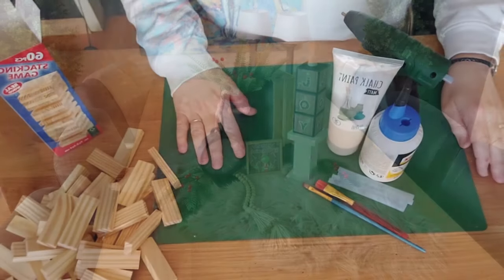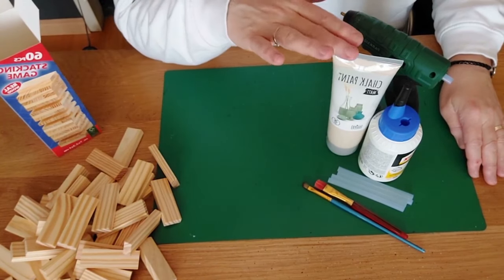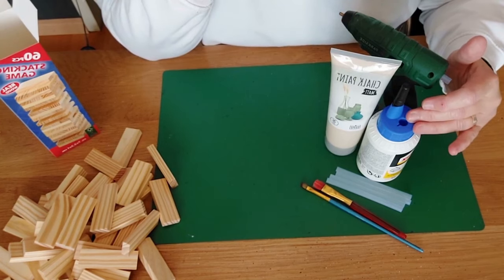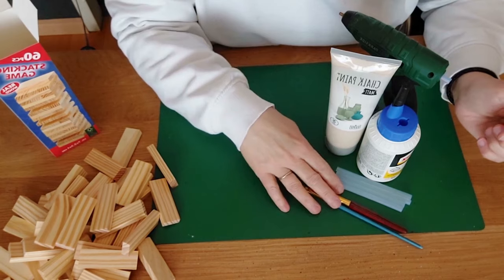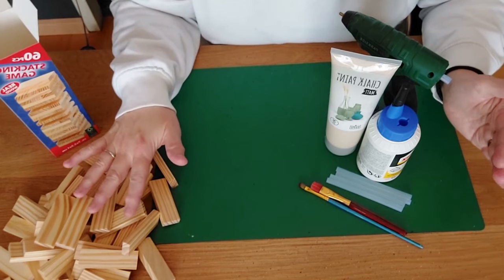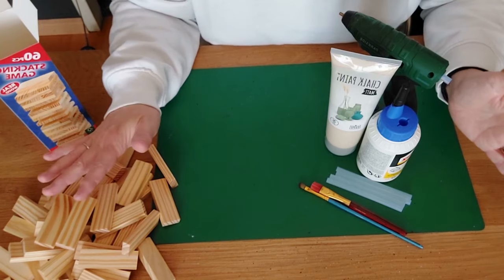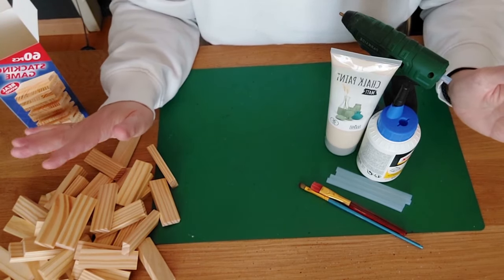Now for the third DIY: a tumbling tower block church. Materials are the same — tumbling tower blocks, paint, wood glue or glue gun, glue sticks, brushes. This is my first time making a church so bear with me! For the church, we first make the bottom: we'll glue five pieces together in a row.